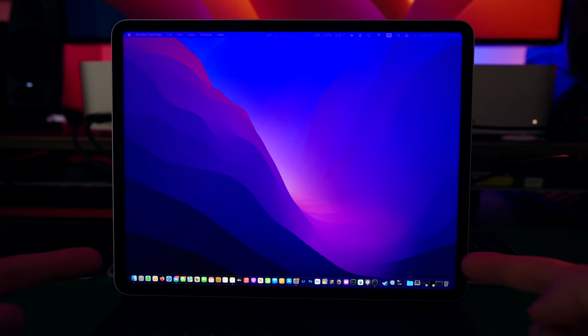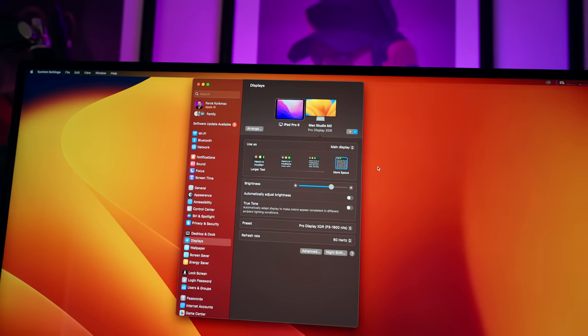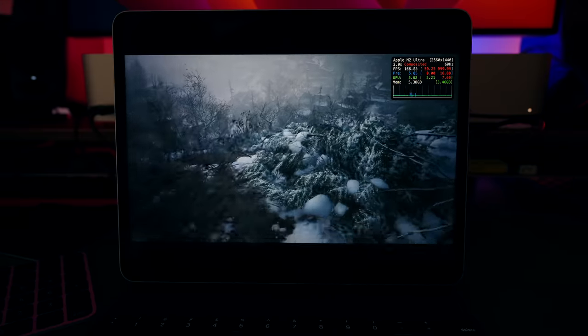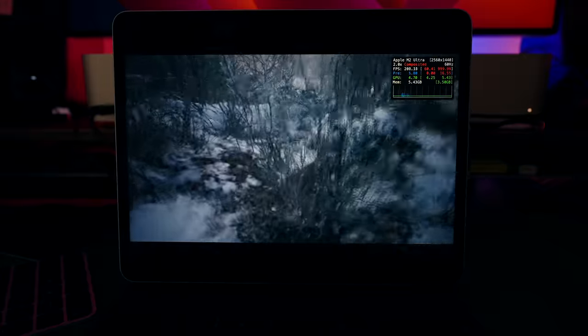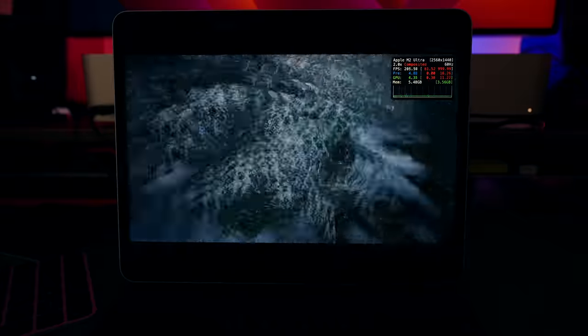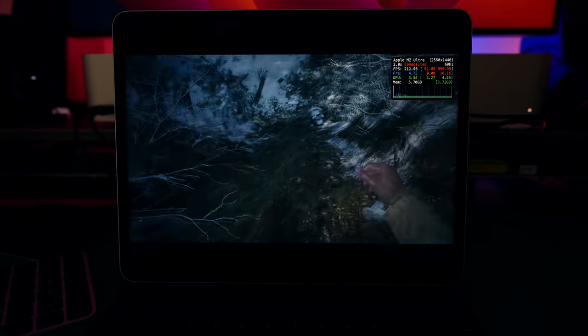I also connected my iPad to the Mac Studio, and as you can see I'm getting 200 frames per second — and I can play the game on my iPad screen as well.